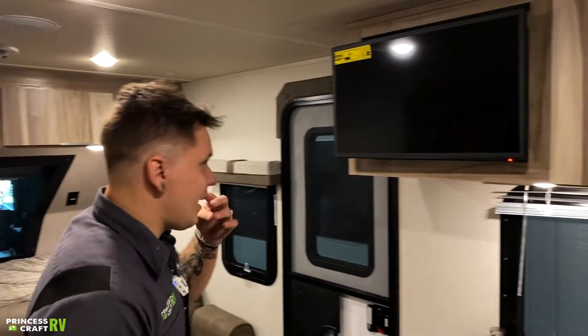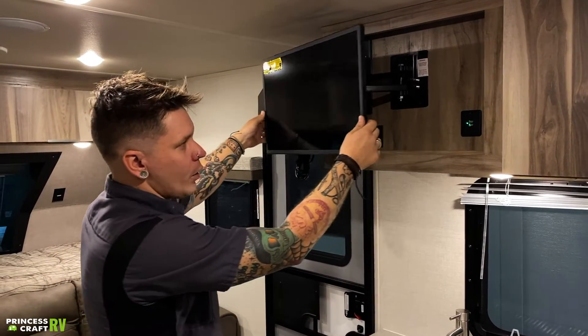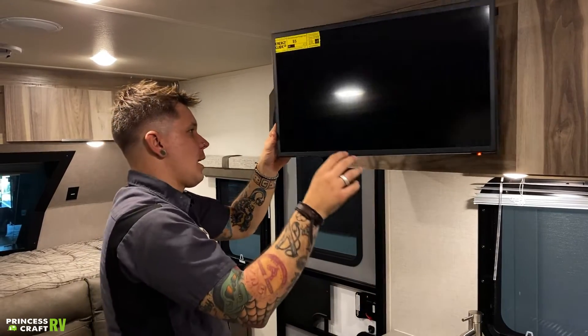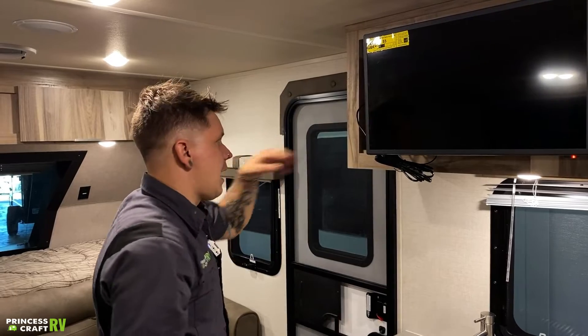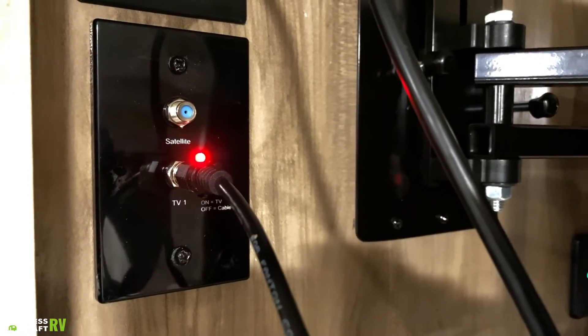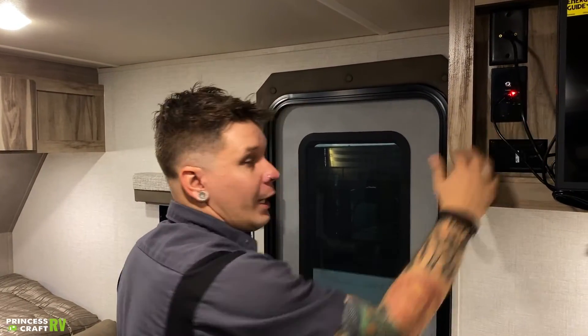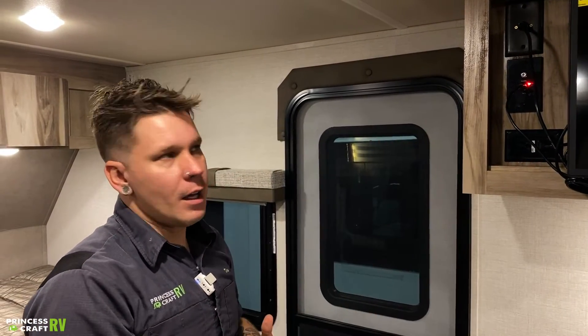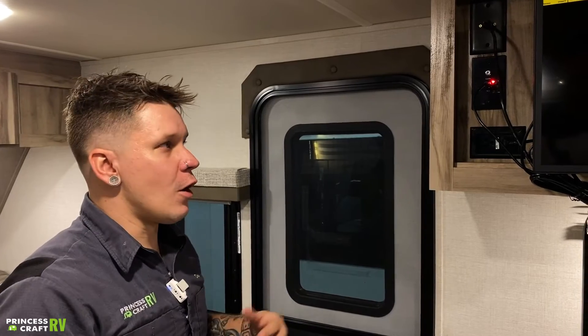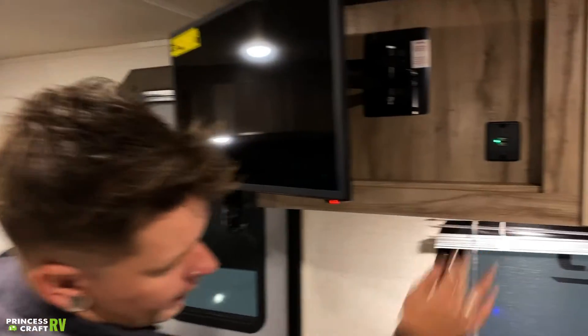Moving in here to the kitchen area. Your television set uses a tension mount — that's going to hold its place against the wall when going down the road. From there, we can position that throughout the camper. I do want to pull that out and expose this antenna booster plate. On the roof, we're going to find an omnidirectional digital over-the-air television antenna. That gets its power from this plate here. For that to be capable of bringing in over-the-air programming, that red light needs to be on. From there, you go ahead and run a channel search on the television — it's going to automatically seek out the best signal. Also, a couple of USBs back behind here — if you do any charging of USB-driven devices, you can do that right here in the kitchen area.